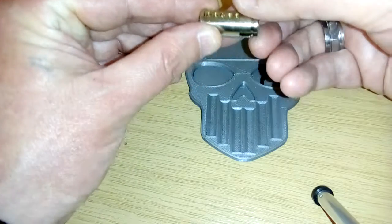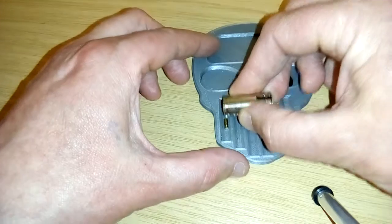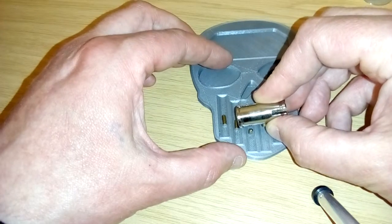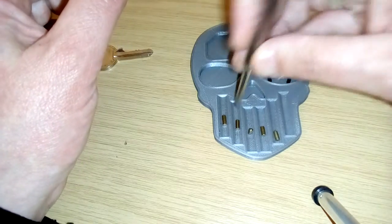Yeah, all needed to be picked. All standard key pins.